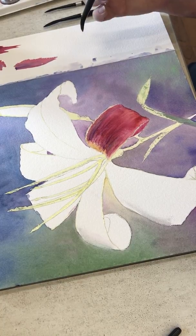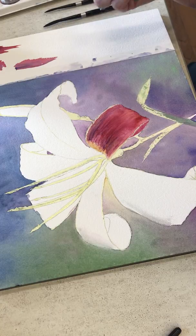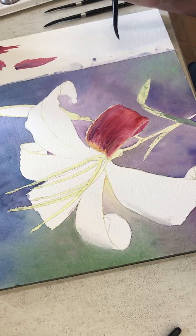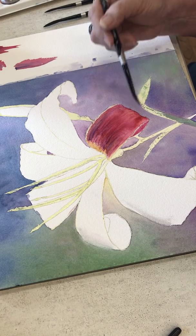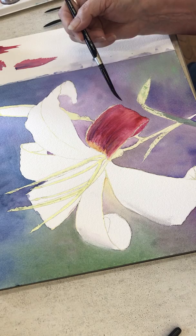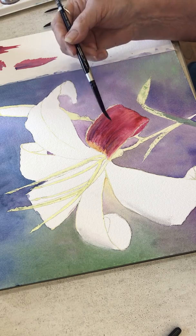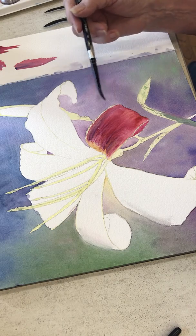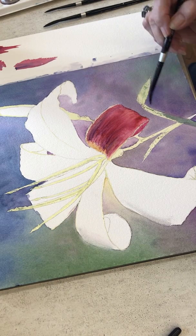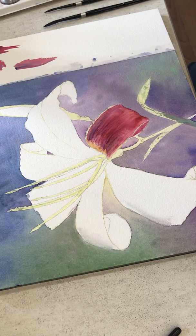If you have any questions, please just text me or email me and I'll answer to the best of my ability. I will probably go back in on this leaf after it dries and maybe add a little bit more deepening red into it. And then I will definitely be working more on my greens down here. And that's it for this one.